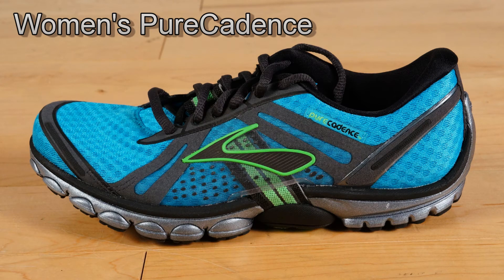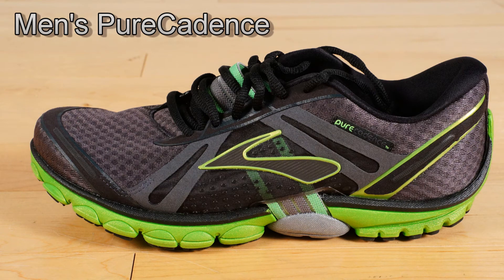The Brooks Pure Cadence is the stability shoe of the Pure Project. It does not have the traditional EVA posting that most stability shoes have. Instead, it has an internal progressive diagonal roll bar system that provides good support for those who pronate. It's just a different way of doing it that does the same thing. It retails for $120.